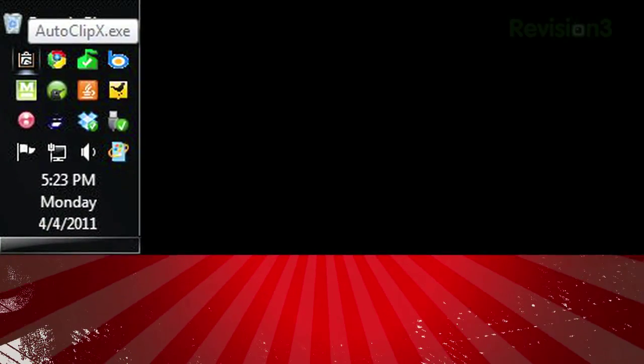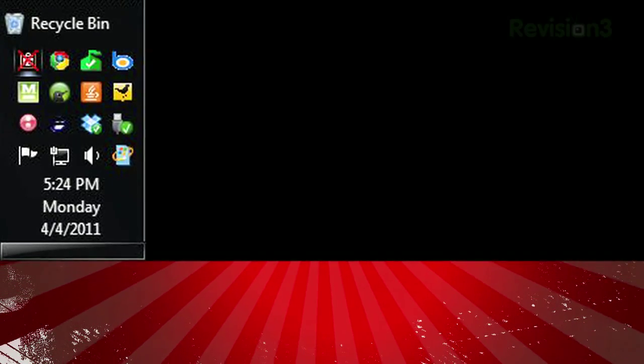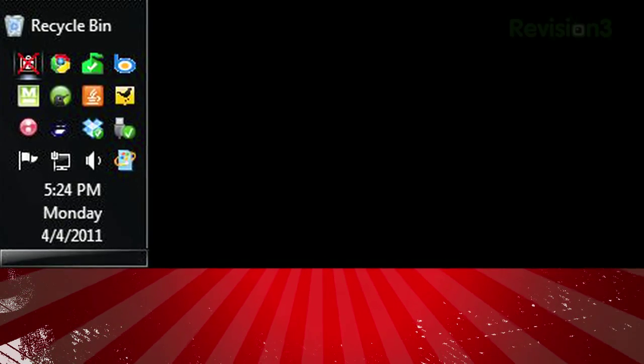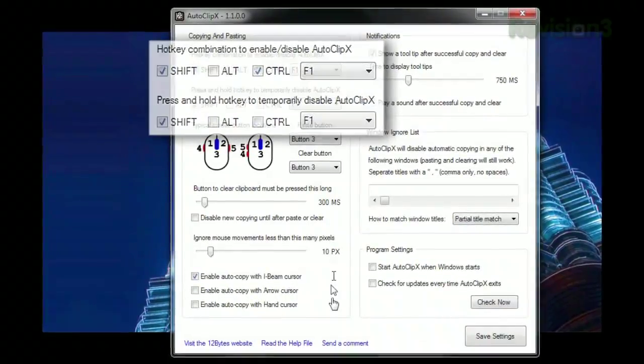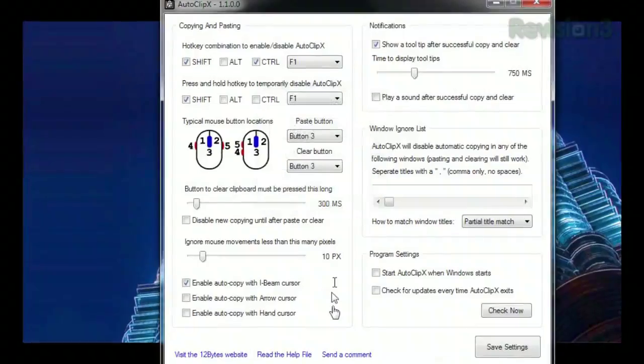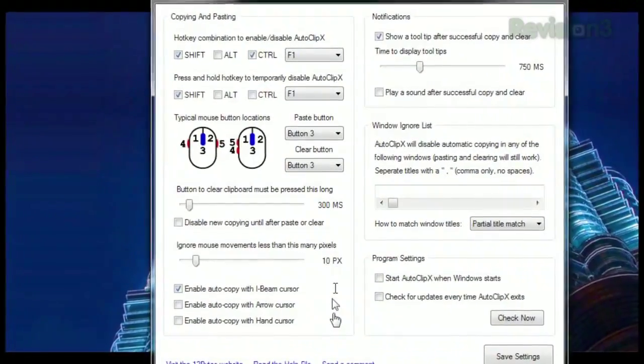And if you don't want to copy everything you highlight, you can halt Autoclip X by clicking its icon in the system tray, or use the keyboard shortcut, which is customizable in the options. You can also change the paste button, and configure the ability to clear the clipboard after pasting.